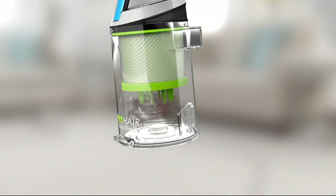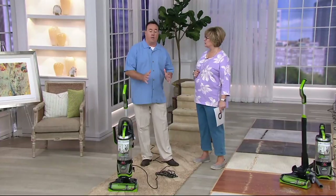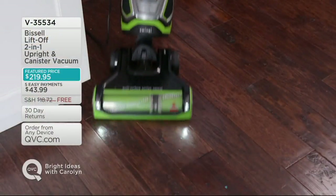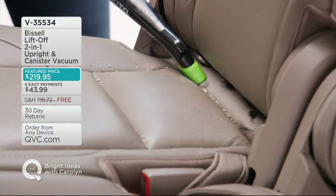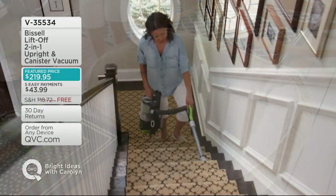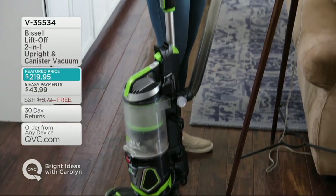It also comes with a turbo pet hair attachment — if you've got pets, it's such a nice bonus. The hair just wraps around in a bird's nest, proprietary to Bissell — they know cleaning after 140 years. Unfortunately we're out of time, but please take advantage of free shipping and five easy payments. It's a great vacuum that doesn't cost like a car payment. It's Bissell. We'll be back with another presentation of our today's special value from Air Innovations, and then I'll head out to the garden set.